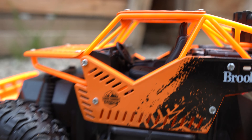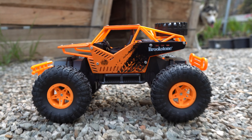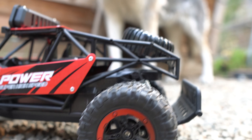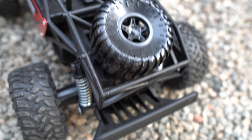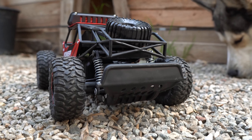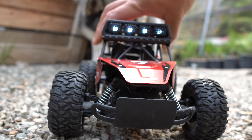Next up we have the $40 range car. Look at those tires — those rims are nice too. Does the tire on the back match? No, it does not. But it's super nice, and it has the LED lights up right here too.